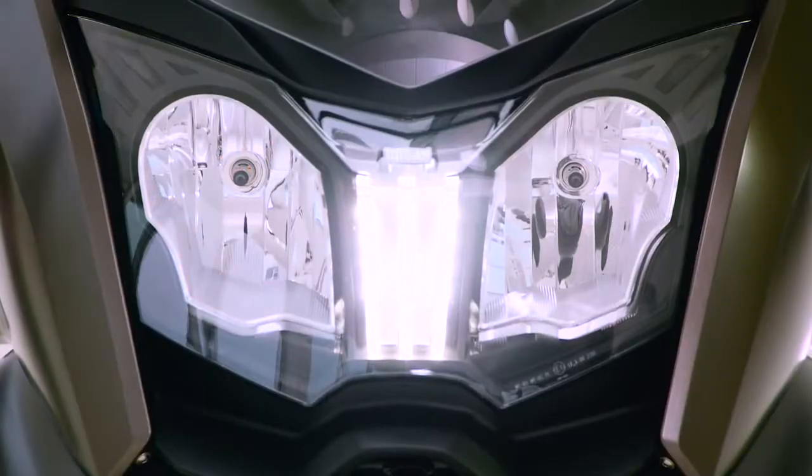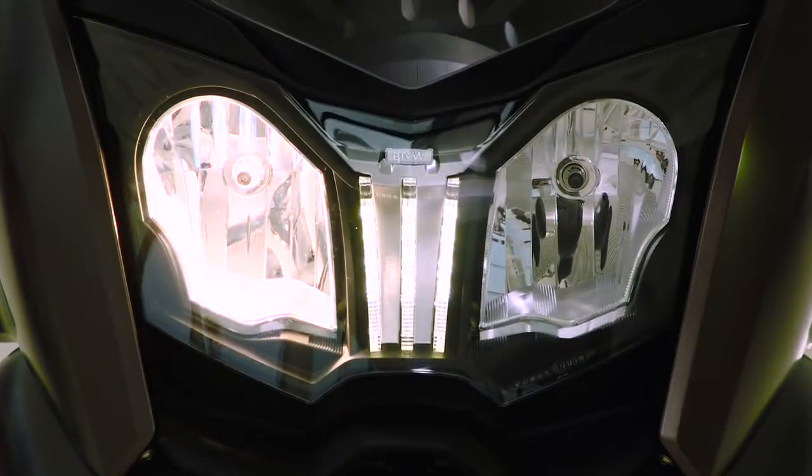For example on slippery roads. The daytime riding light now has a new feature: when you enter a tunnel it switches automatically to the headlight, and when you leave the tunnel again it turns the daytime riding light back on. It's a more comfortable feature and it works pretty well.